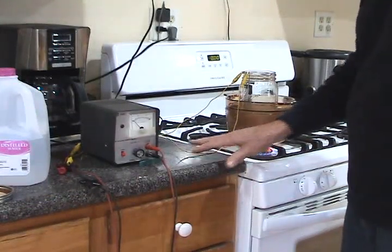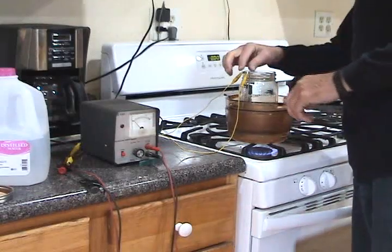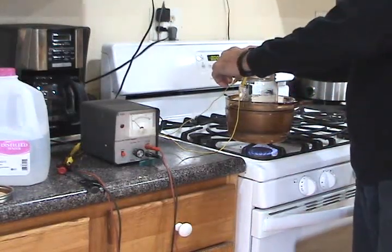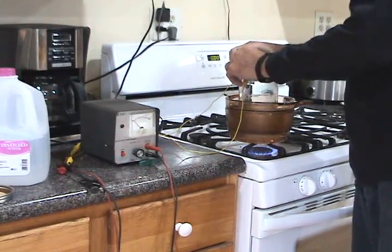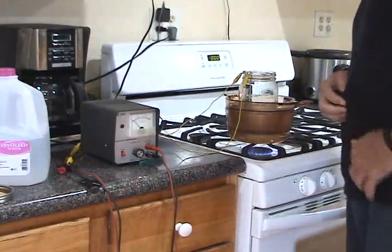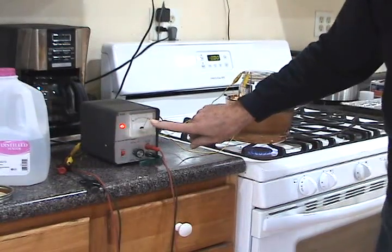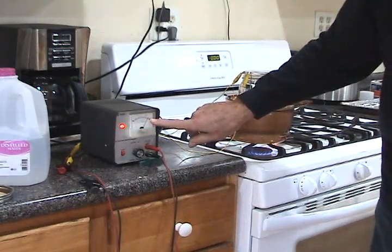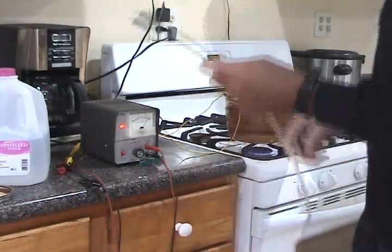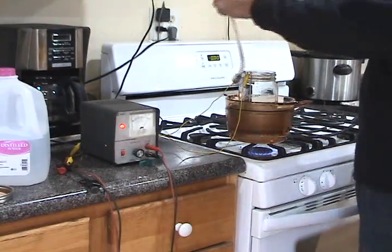Make sure your wires are back far enough so the heat doesn't melt the wire on you. Once you're sure the leads aren't touching each other, go ahead and turn on your power. I've got about 25 volts in there, which is fine. I use this little filter on my aquarium pump here.